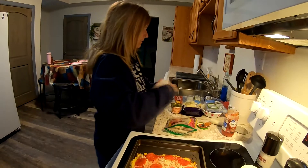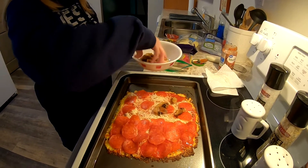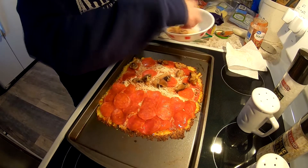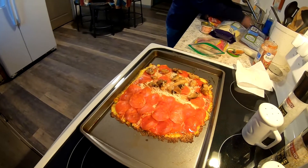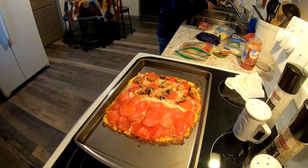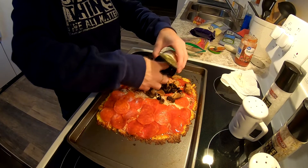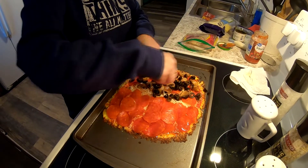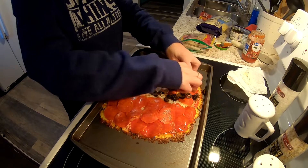Randy wants mushrooms on his side; Tina is a plain pepperoni pizza person. Tina loves Hawaiian pizza from Donato's, but Randy says no pineapple on pizza. Randy also likes black olives, but Tina prefers green olives. Tina would add hot peppers too but they don't have any.